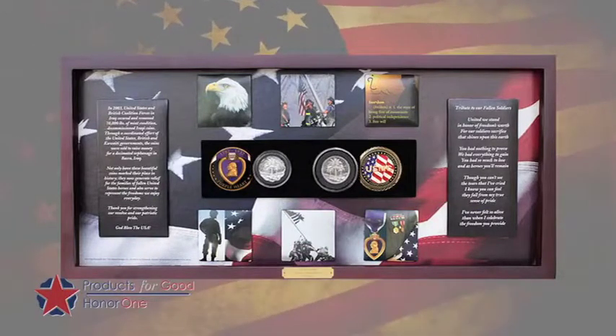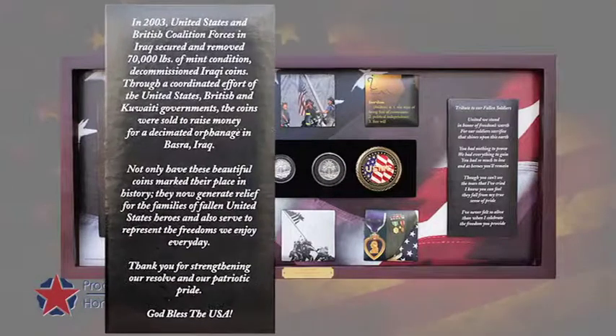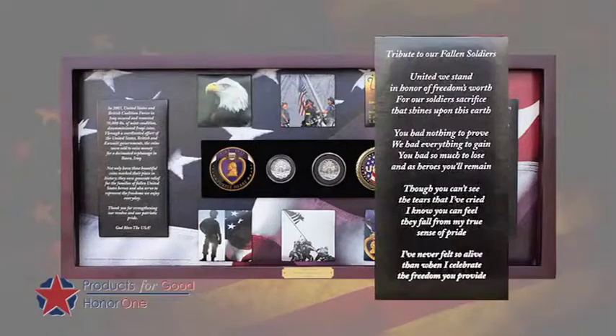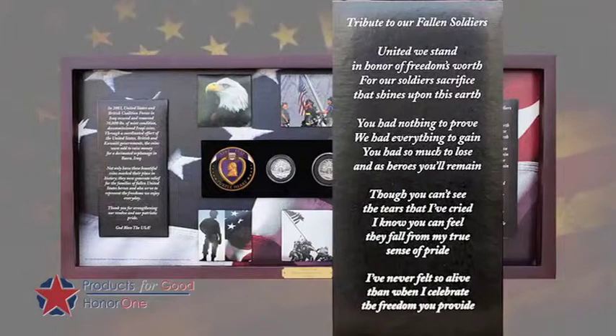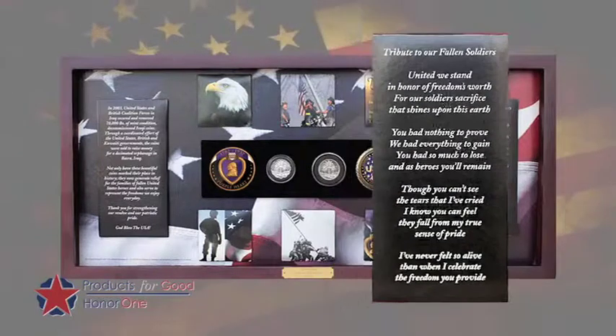In the middle, we have our Iraqi coins, which are the ones around which this project is based. Down the left side is the story of those Iraqi coins — it tells you a little bit about where they came from and their history. On the right side of the shadow box, you'll see a tribute to the fallen, which is our way of saying thank you to those who have served and those who have lost their lives in service to our country.